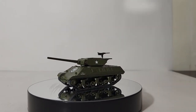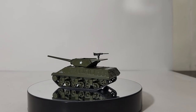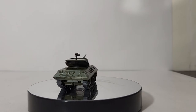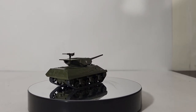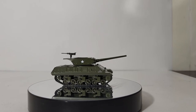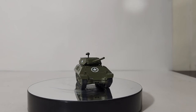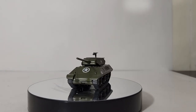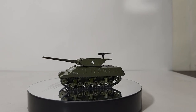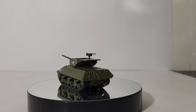All right, that's some information about the real M10 tank destroyer. Now let's shift gears — no pun intended — and take a look at the model that you have seen in front of you for the past three minutes. This is a Rocco Mini Tanks kit. What's cool about this kit is — unfortunately I don't have the box — but you can either build the M10, which you see in front of you, or the M36. They're both included in the same box.